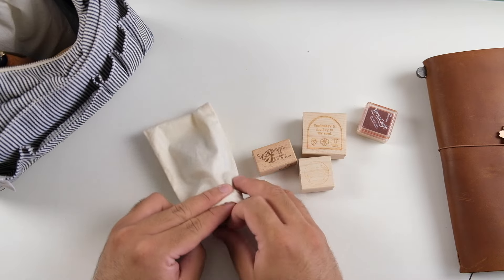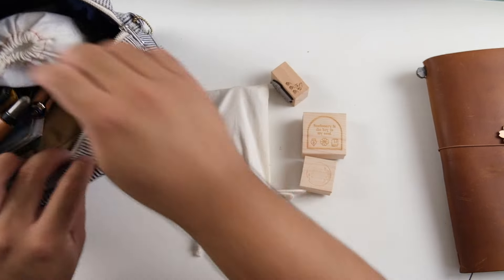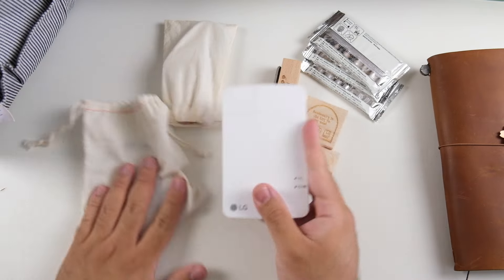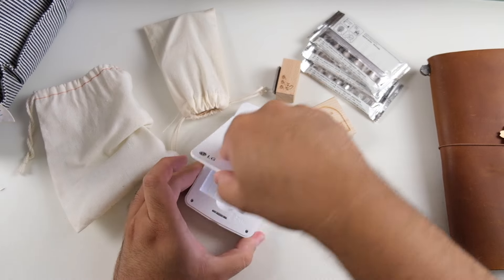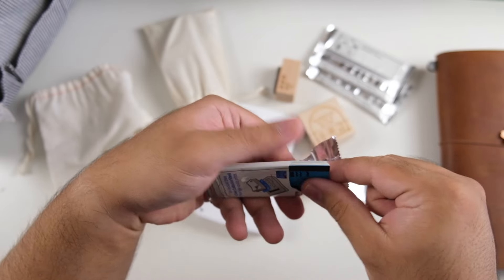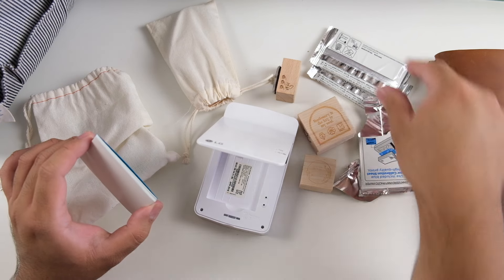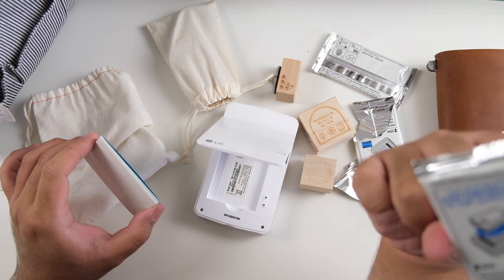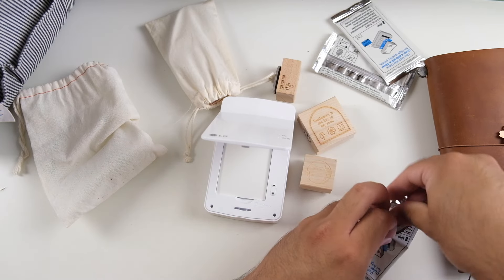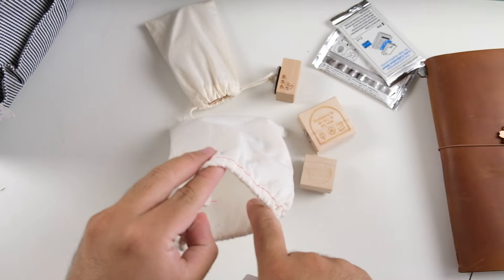This is pretty much all I'm bringing, and for the ephemera in my regular-size traveler's notebook I want to keep it very low key. The last thing is my LG pocket printer — I'm going to refill it right now on camera. It ran out of its proprietary refills, so I bought a Polaroid brand that uses the same zinc heat-technology paper. It's not pigment ink — it's a heat technology printer — so that's refilled.